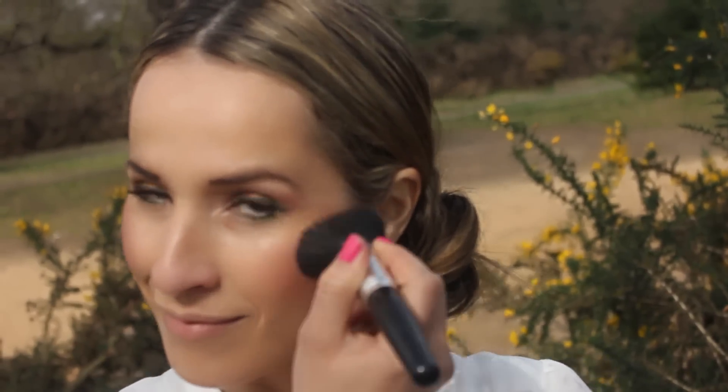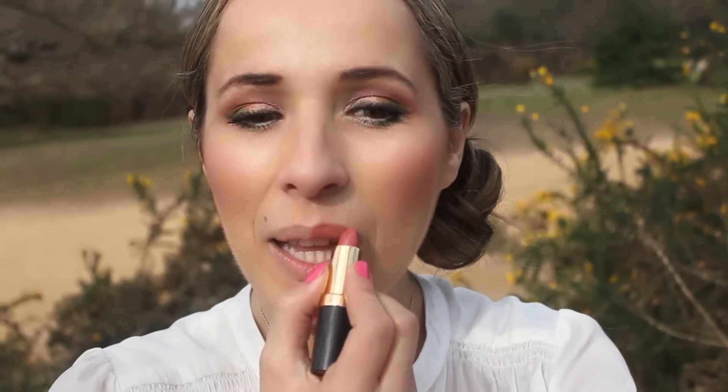For a healthy glow, apply blusher to the apple of the cheek. For beautiful lips, apply a lipstick straight from the tube and follow with a lip gloss in the same shade. This will give it more dimension and make your lips look fuller.